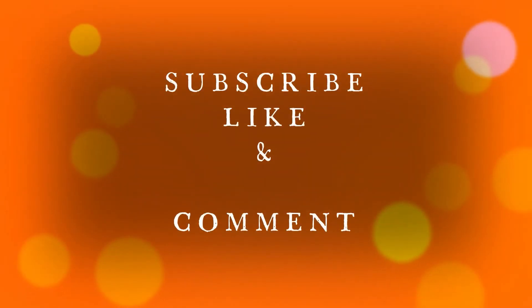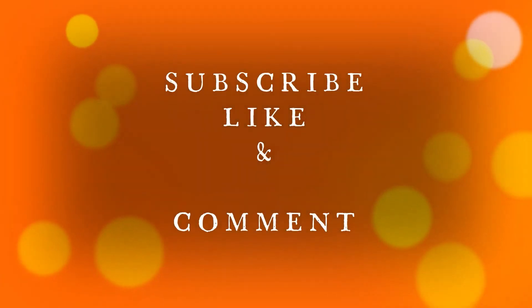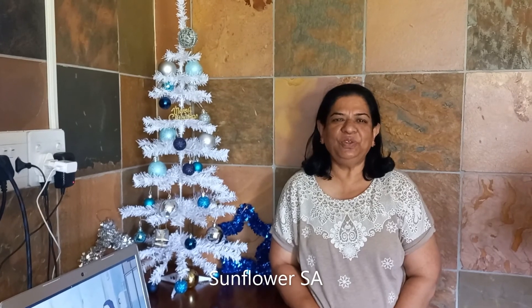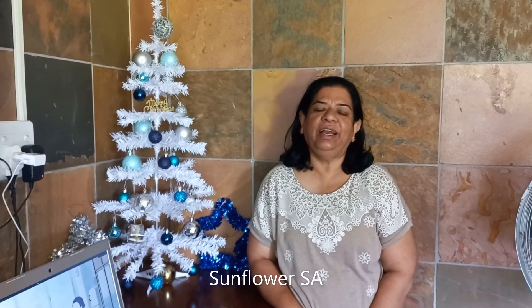Before we get into this video, please remember to subscribe, like, and comment on our mom's YouTube channel Sunflower Essay. Good day, welcome to Sunflower Essay! Hope you all are fine and happy — you are going to enjoy Christmas tomorrow. We are also happy and fine over here.